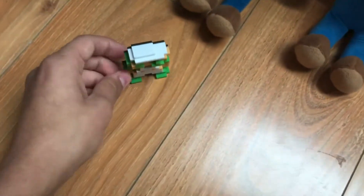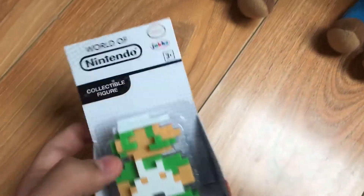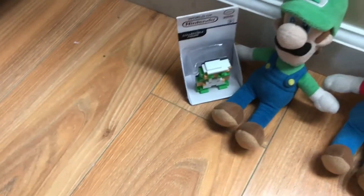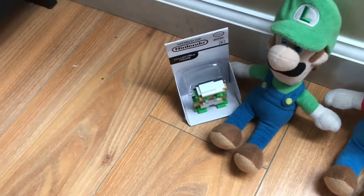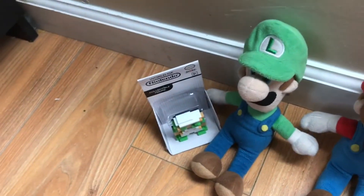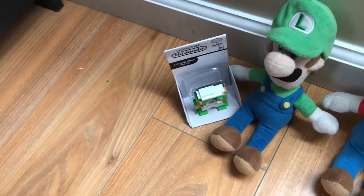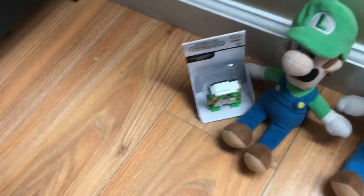I got the classic 8-bit Luigi that's sold at Walmart, and he came in this little package. I'm going to review a bunch of plastic stuff like plastic characters in this whole plush collection. I know what you're gonna say in the comments — but I don't care.